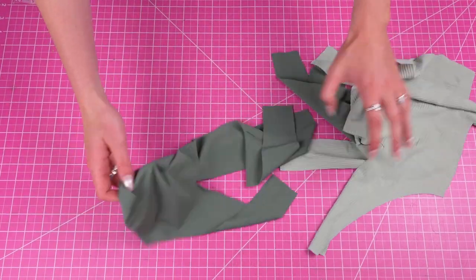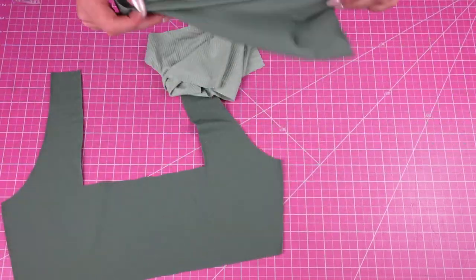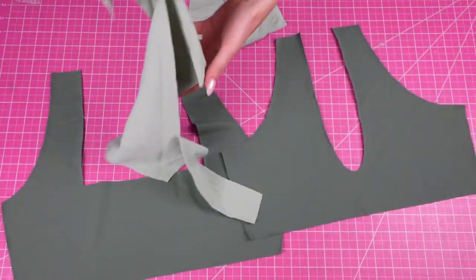So in total we will have two of each pattern piece — one in my dark green and one in my light green.